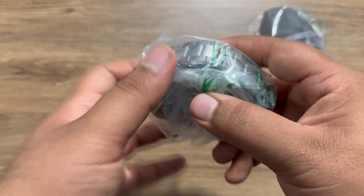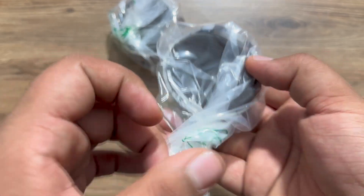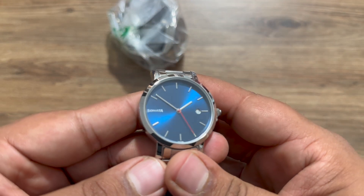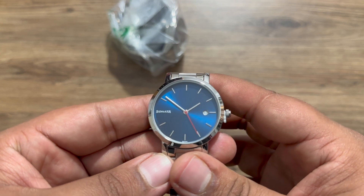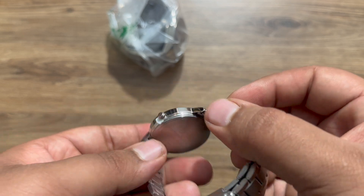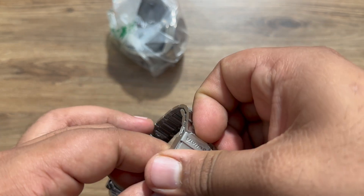I was going to unbox the male watch first but let's unbox the female watch first. This is the women's watch, and to be honest, the blue dial really looks good. This watch is made out of stainless steel and it is actually not that heavy.